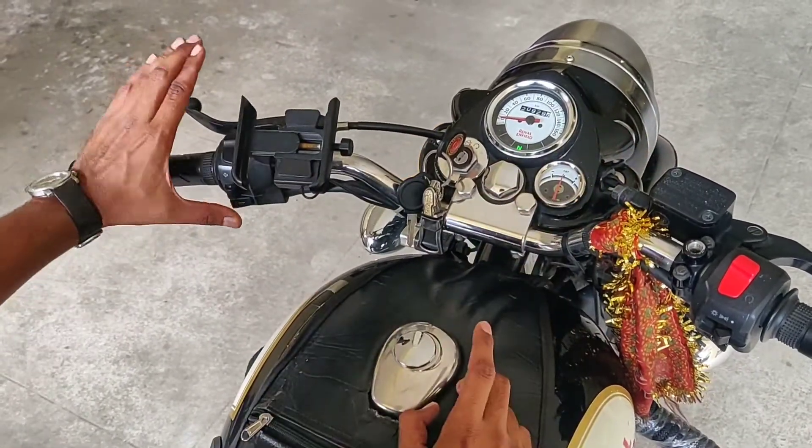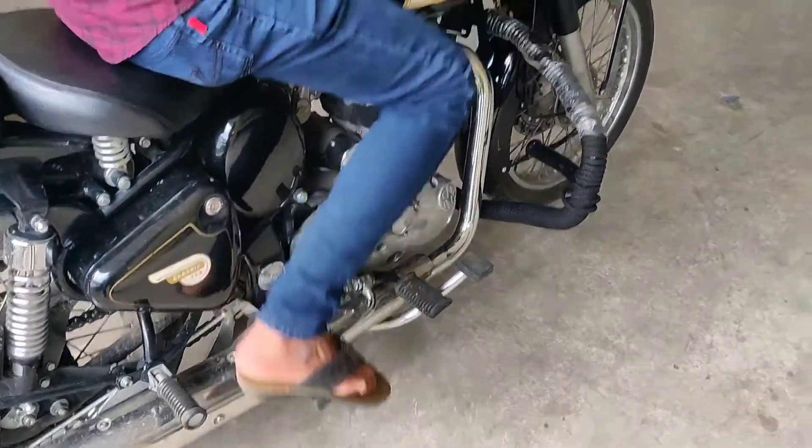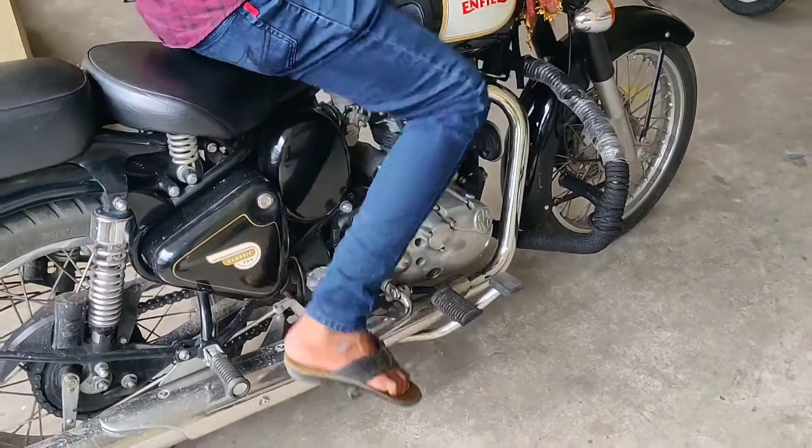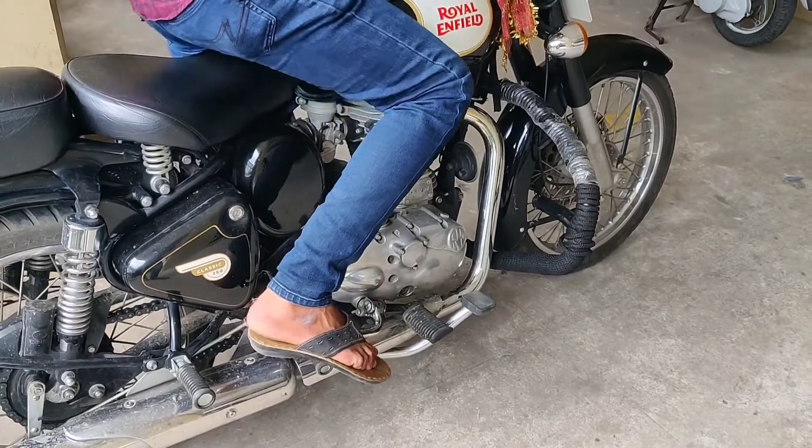Once it is in neutral, hold the clutch and do this one or two times. Once you hold the clutch, do this one or two times like that, then leave the clutch — and on the third time, just kick.